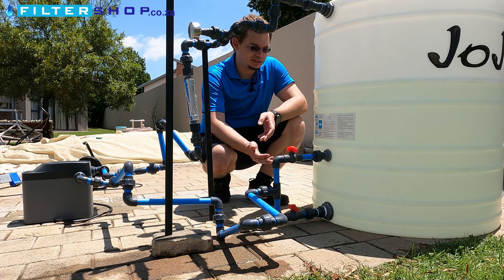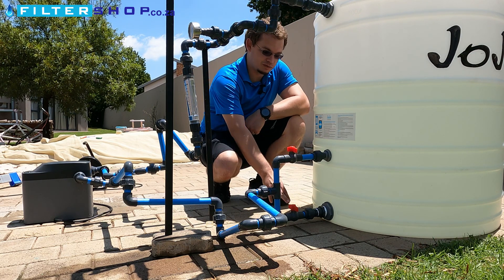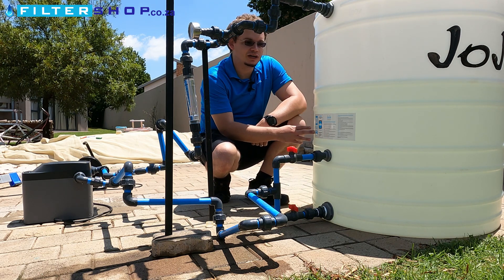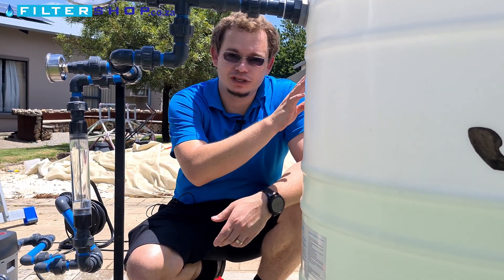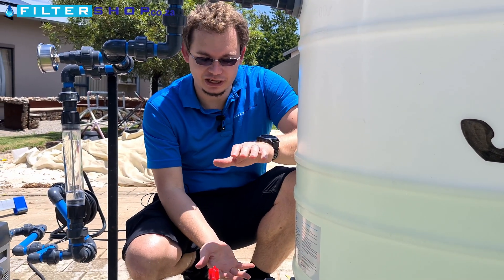Where you would want to use something like this is if you either have very dirty water flowing into the tank and you don't want to suck up the dirty water from the bottom, or if you're using the tank to oxidize something. For example, if you have iron or manganese in the water, you would often find that you dose chlorine into the tank and that iron and manganese will settle out to the bottom.